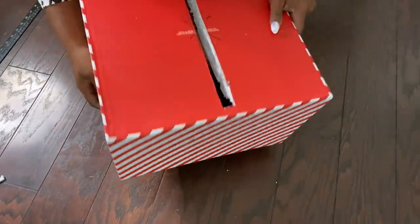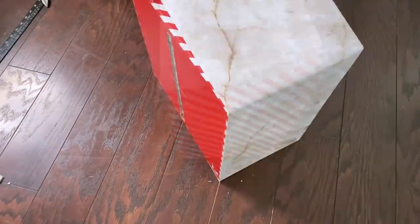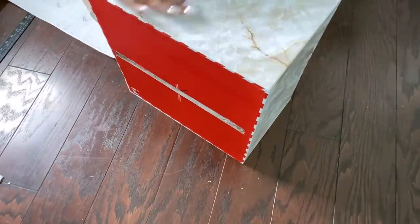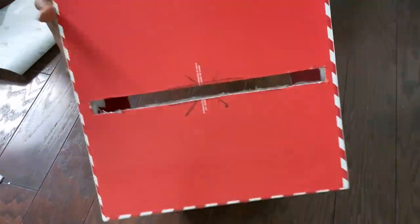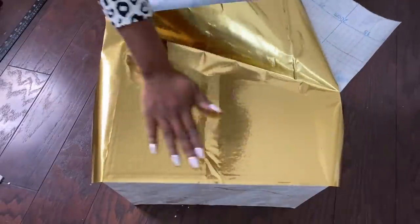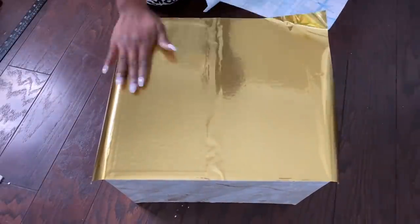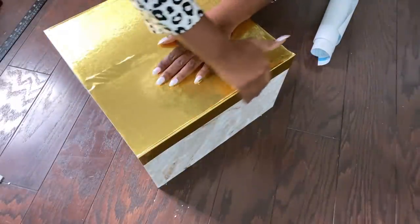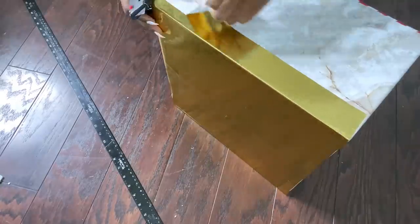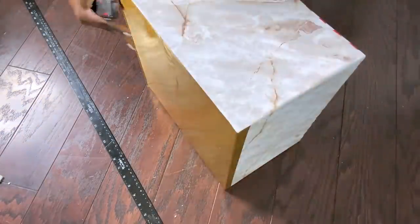I'll be covering the sides with marble contact paper and the top with gold contact paper. For the sake of uniformity, I'm going to be adding a gold tape on all the sides of the box.